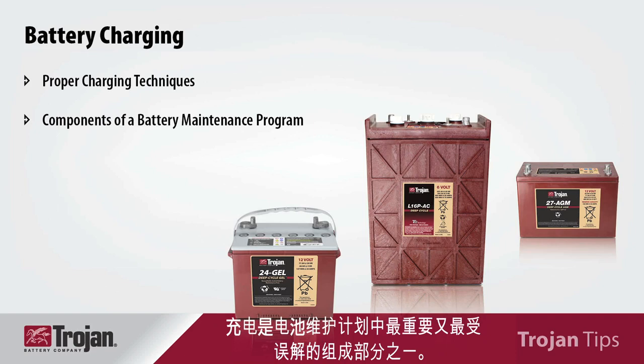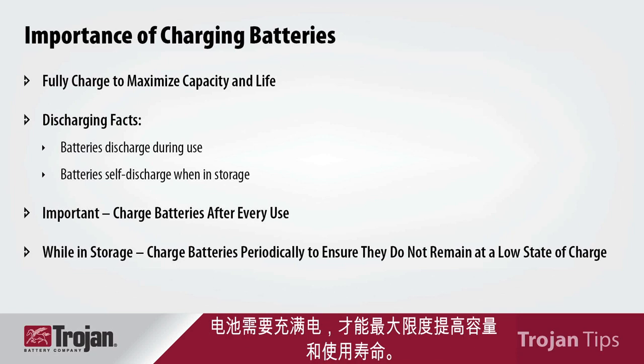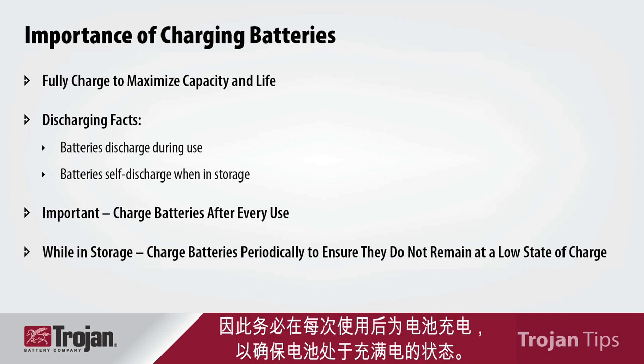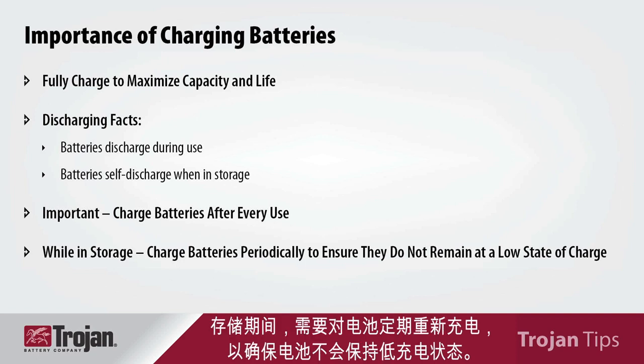Charging is one of the most important, yet most misunderstood components of a battery maintenance program. Batteries need to be fully charged to maximize capacity and life. Batteries discharge during use, and they also self-discharge during storage, so it's important to charge your batteries after every use to make sure that they are at a full state of charge. While in storage, batteries need to be recharged periodically to ensure that they do not stay at a low state of charge.